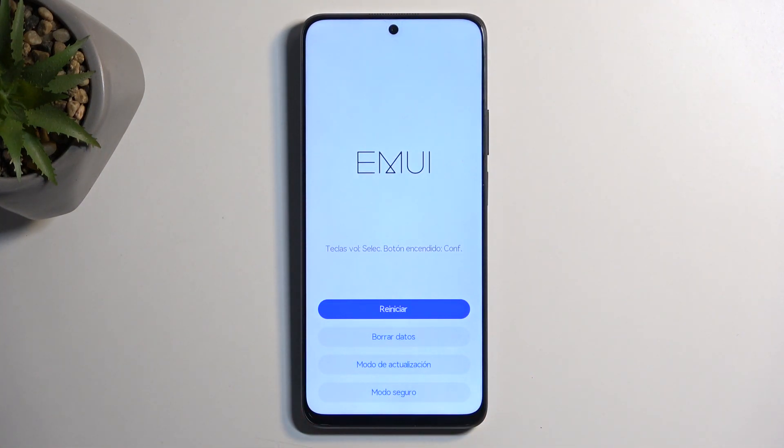As you can see, this brings us to the recovery mode. Now this is for some reason in Spanish, and this might happen sometimes. It's one of the languages that was previously used on this device, so that's why it's using it right now. By default, if you have been always using English or some other language on your device, that's the language that is going to be displayed.